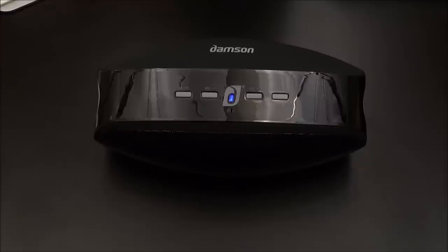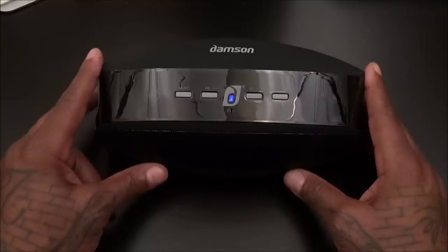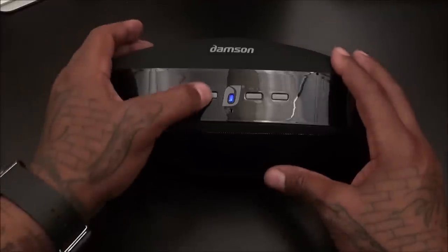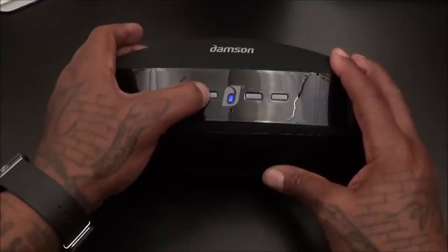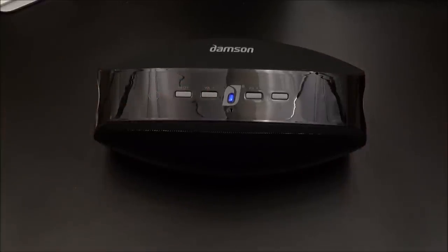On a scale of one to ten, I'm giving this speaker a major go — this is right up there with the Beats Pill and the Pill XL. Now the Pill XL is going to be louder and has more bass, but remember this is almost half the price. As far as loudness, if you just want a loud speaker, this one is very, very loud. Let me turn it down a little — it sounds great even at lower volumes.